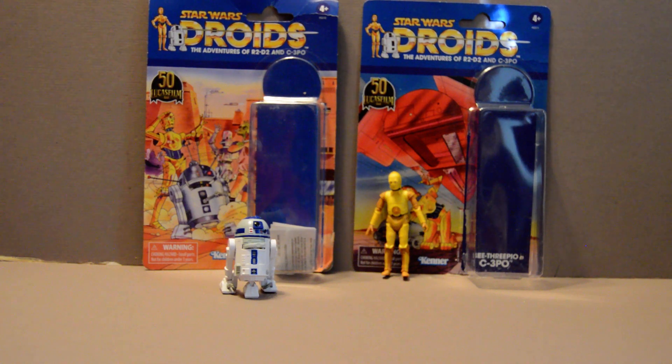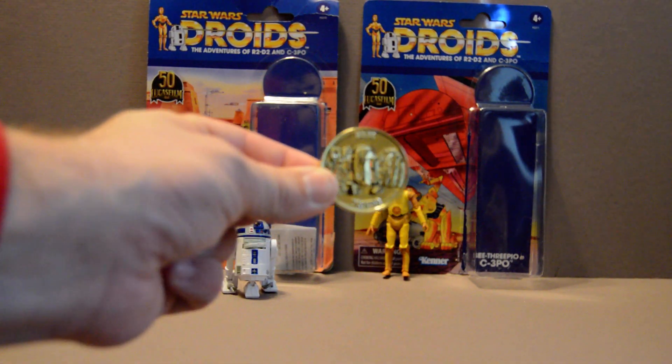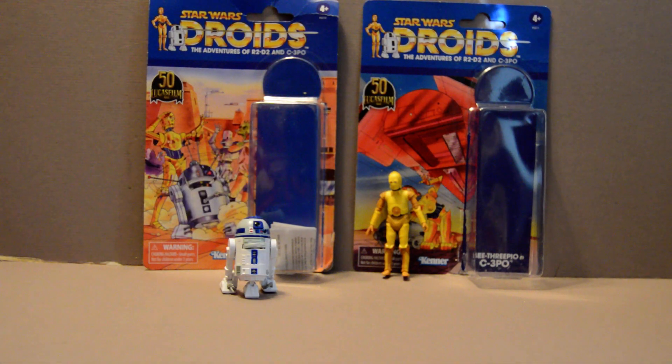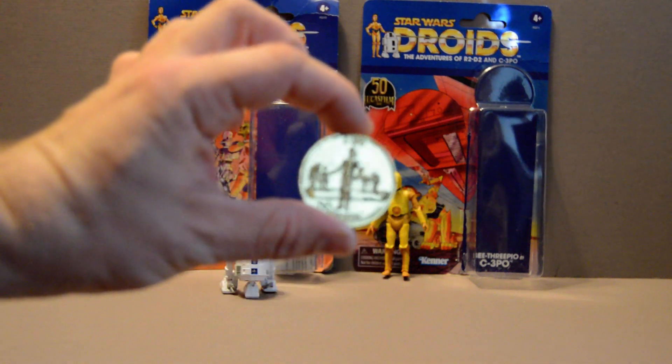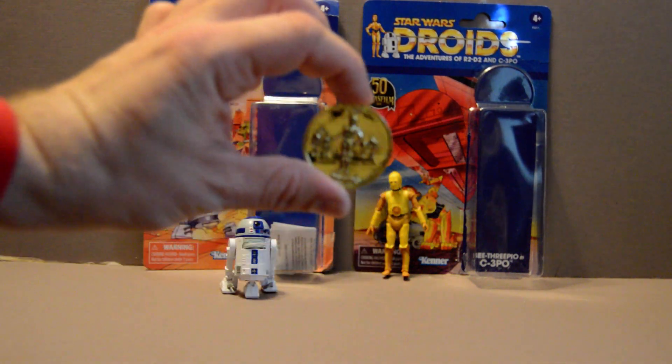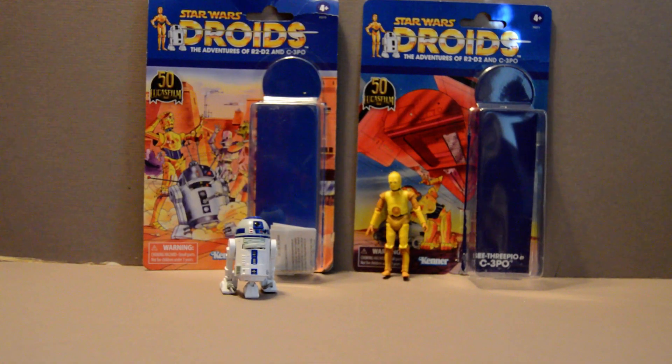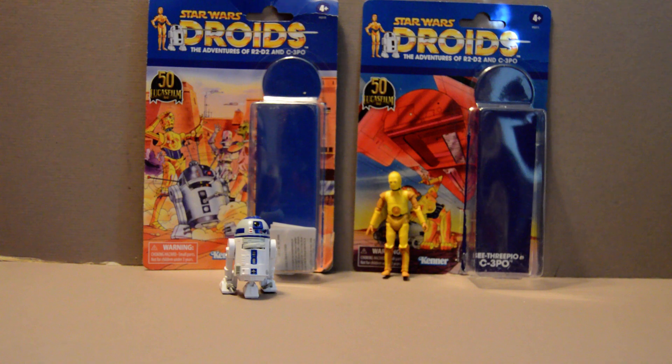What comes extra? They include these little coins with it. This is the R2-D2 one — it's not got a lot of detail. And this is the C-3PO one. Again, there's not a lot of detail to these coins, so they're not really that important.